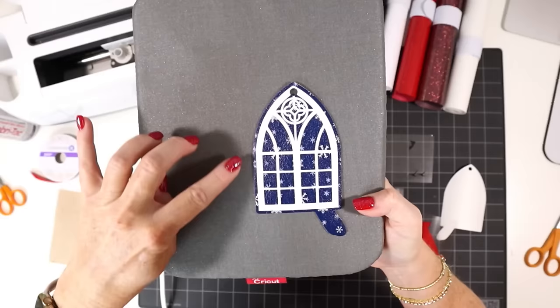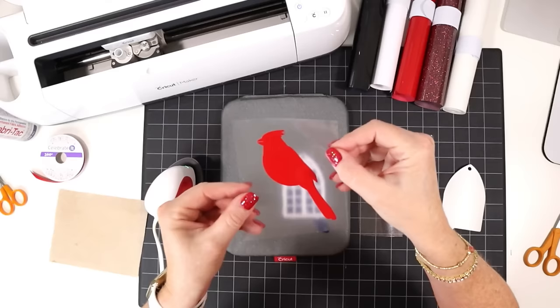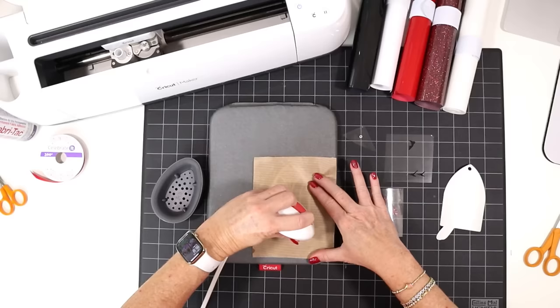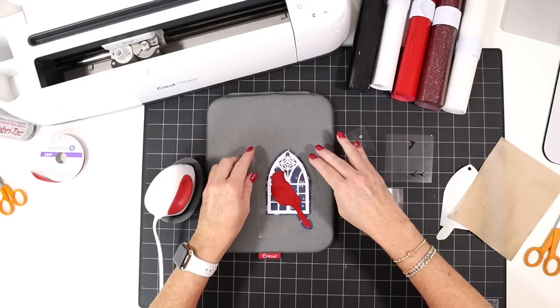If the vinyl starts to lift when peeling, gently place the carrier sheet back down and press some more. Once the window layer is done you can see the little snowflakes through it — with light blue faux leather it would look like a daytime scene. Now press the cardinal layer: use that tail shape to place it so there's the same even border around the tail, and when you do that the cardinal will pop into the right position. Cover and press, then slowly peel away the carrier sheet.